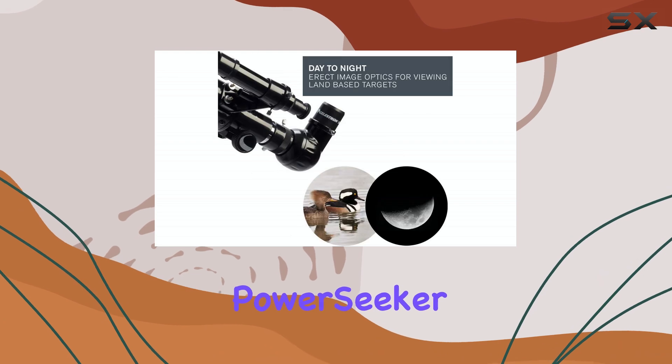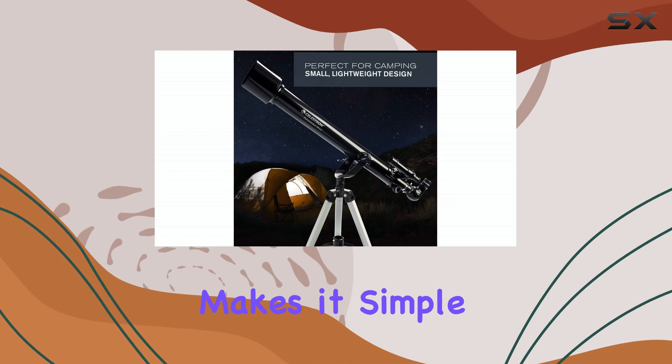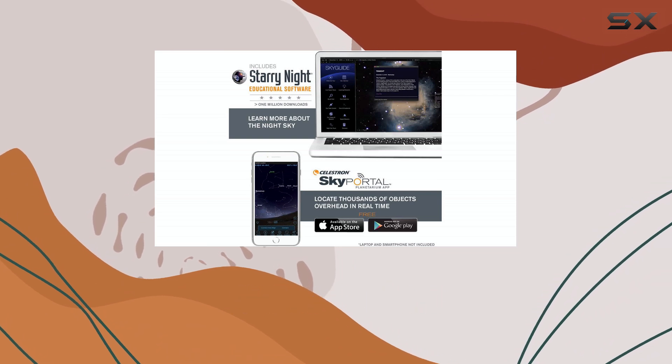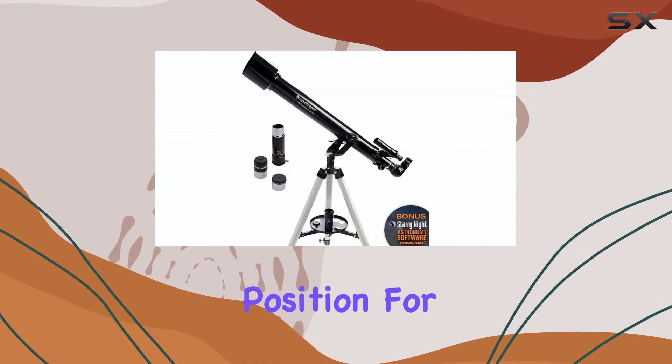Setting up the PowerSeeker 60AZ is a breeze. The telescope's altazimuth mount makes it simple to adjust and secure, ensuring a stable viewing experience. The slow-motion altitude rod adds an extra level of precision, allowing you to make fine adjustments to your viewing position.